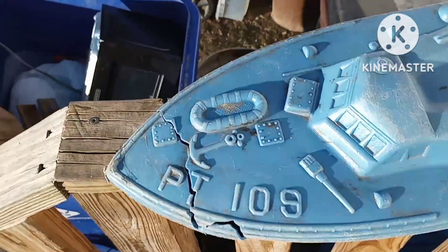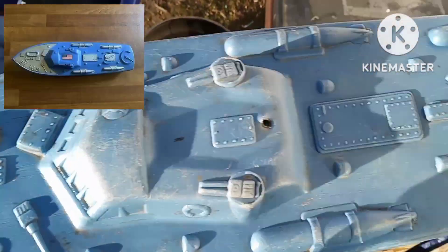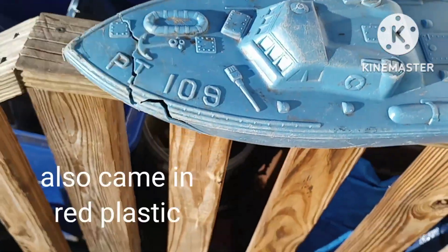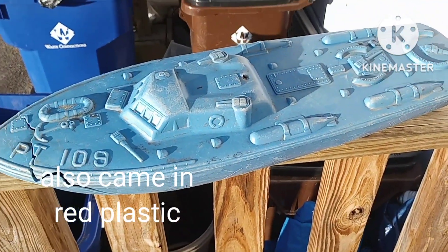They came in blue with silver - I'll put a picture up - silver on the front, silver on the torpedoes, and silver on a couple of the guns.